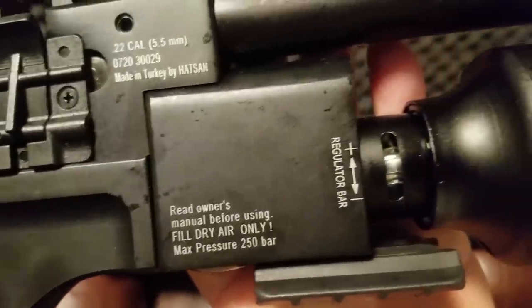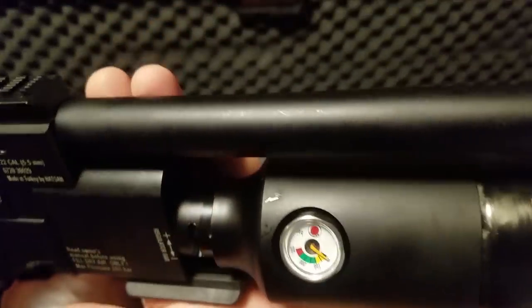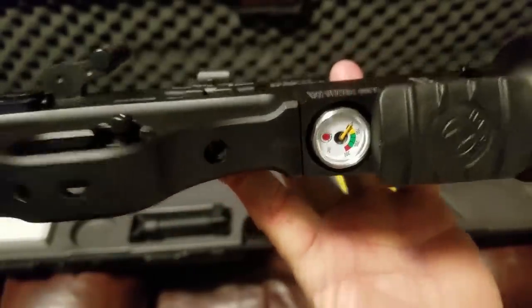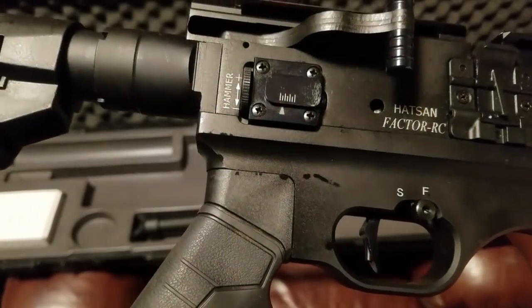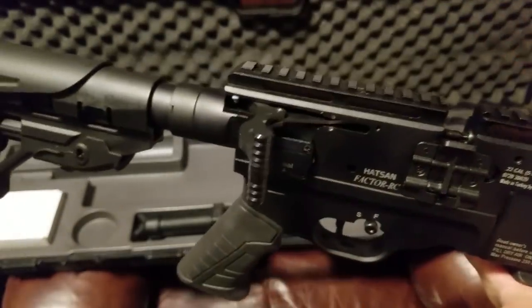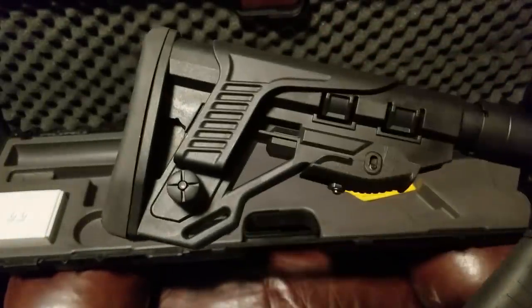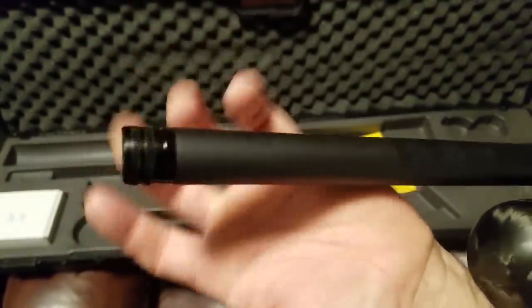I found a description on one website. It says: 'This Hatsan Factor provides you with the opportunity to adjust the power of this PCP air rifle by means of a three-way adjustable transfer port.' The preload of the hammer spring is also adjustable.